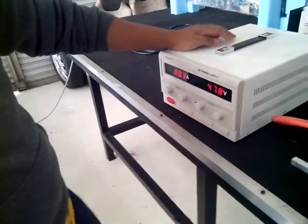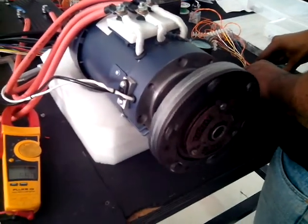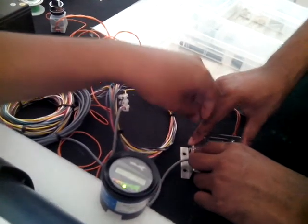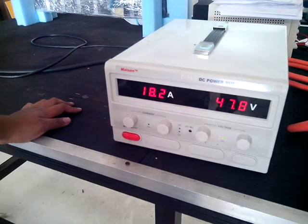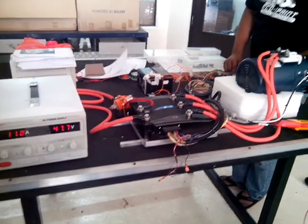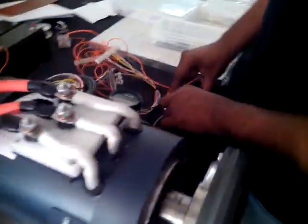The problem is when we try to press the throttle. This is the throttle already pressed — it's almost 50%. At 50% throttle, this is the only speed we get. It's too slow. It draws too much current for a no-load system when we put it to 50% throttle — this is the only speed we get.